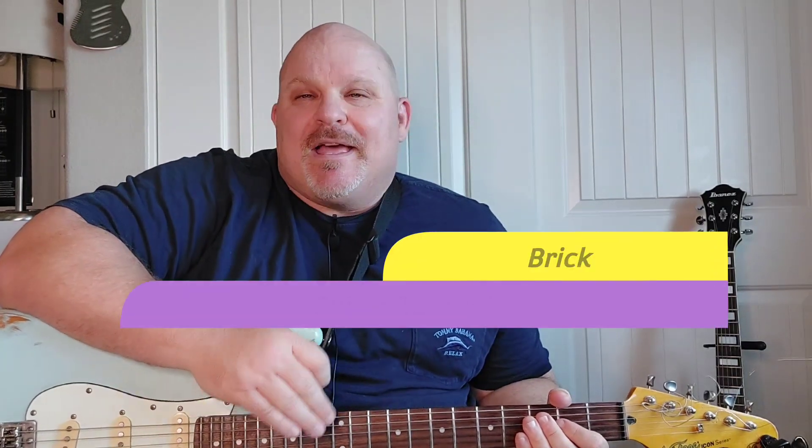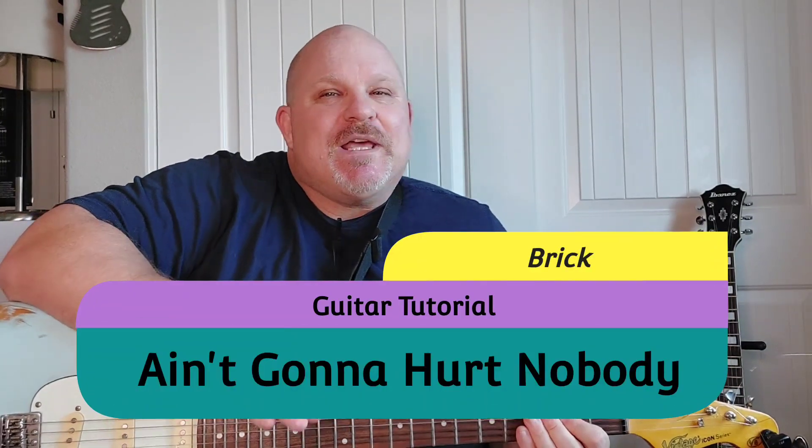Hey YouTubers, I'm back. Thanks again for tuning in. What I have for you today is a request by one of my subscribers: "Ain't Gonna Hurt Nobody" by Brick. This is a great song, so tune in for more.